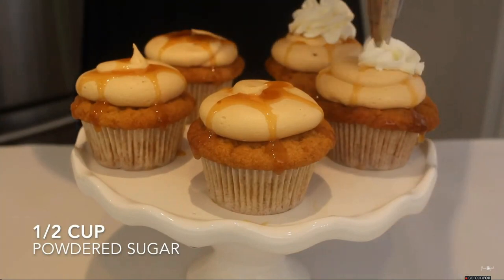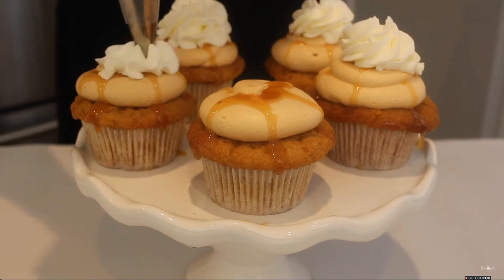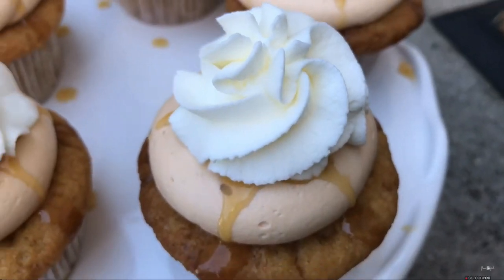You're just going to want to add your whipped cream topping to your cupcakes. This is what makes it really look like that butterbeer. I think that these are so adorable, and I really hope that you guys try them.